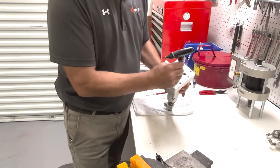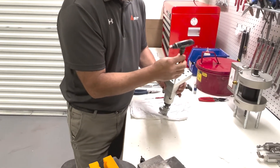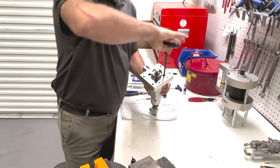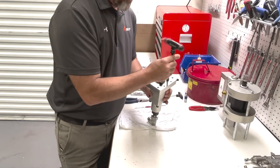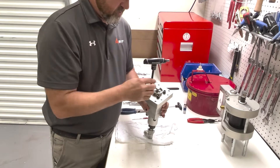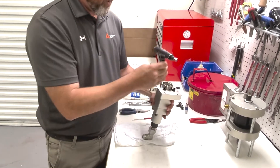First, we're going to take our top plate off — just four allen screws. Just remember, these plates will clock in any direction, so when you pull it apart, make sure you have it clocked the way it came apart.